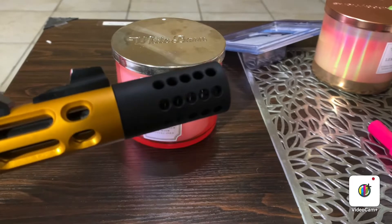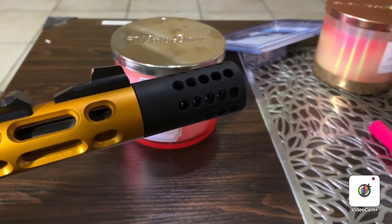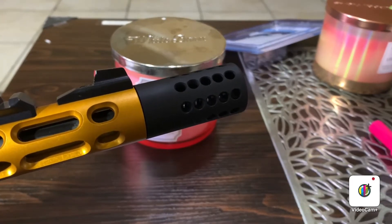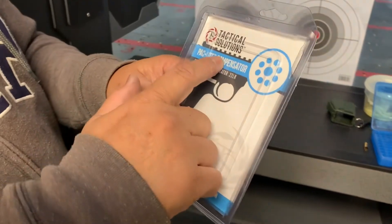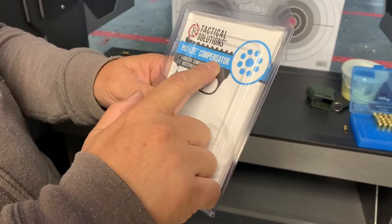Alright, let's see if this one works at the target. Before we go, just for your info — I bought this one at Optic Planet. Delivered within seven to eight days, so be a little patient. That's just the way it is. Alright, let's go. So this is the Tactical Solutions Pack Light Compensator, one inch diameter.